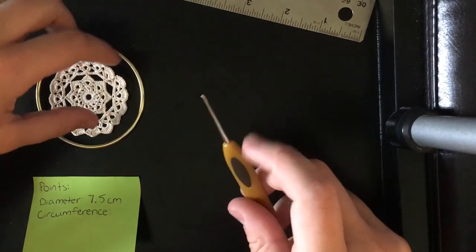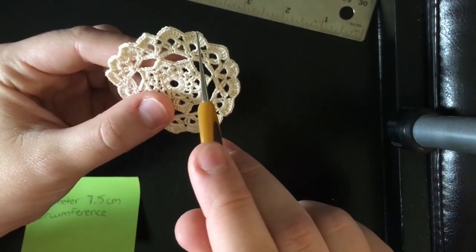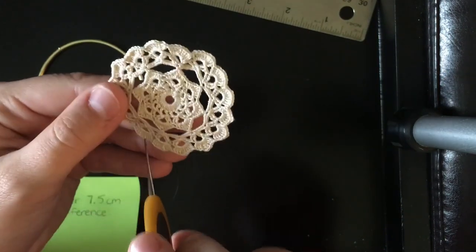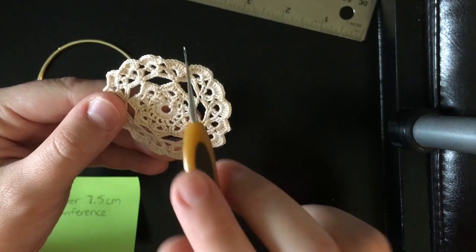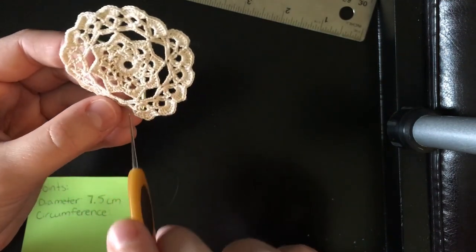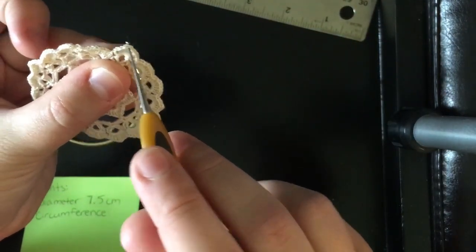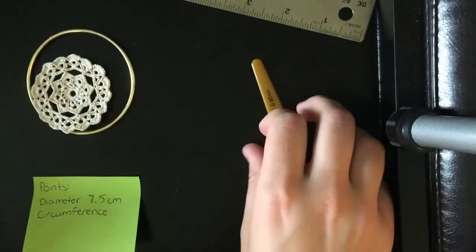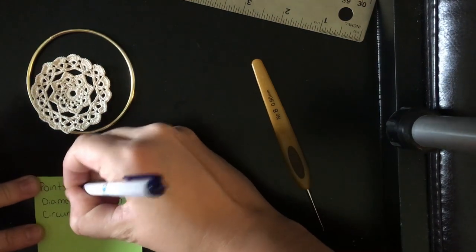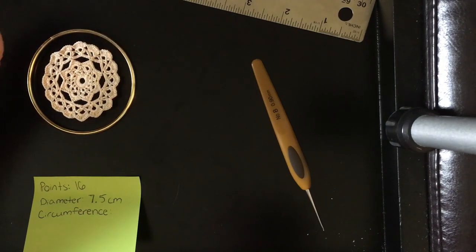We do have to start with some calculations. First things first, you're going to want to figure out how many points of your mandala are actually going to be connected to the hoop. For me, that's going to be each of these little triangular points here. I'm going to go around and count — I have 16 points on mine. I'm going to connect it at each of these little tips of the triangles. So I have 16 points around my mandala — I'll jot that down. This is going to help us figure out the spacing — how far in between each point we want on there to connect to the hoop. It's just going to make it a little bit more even.